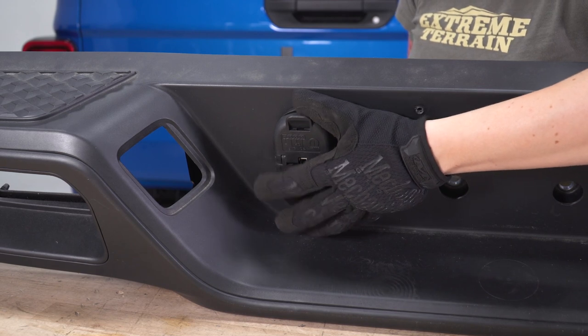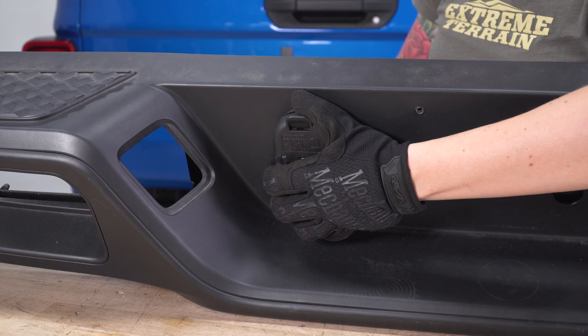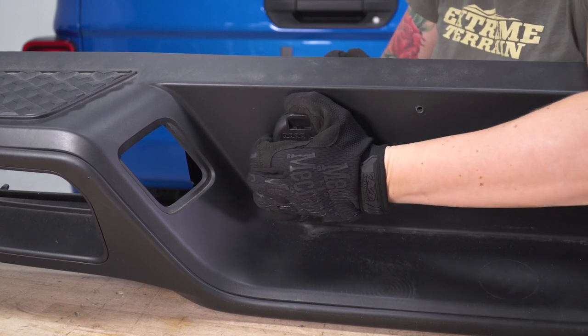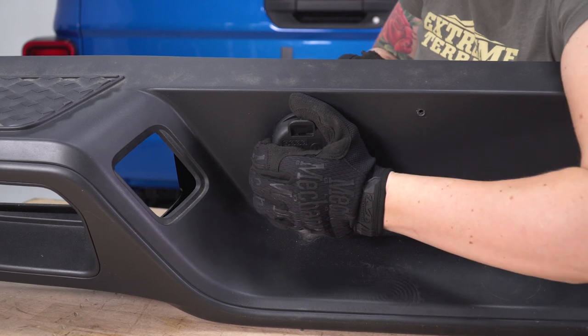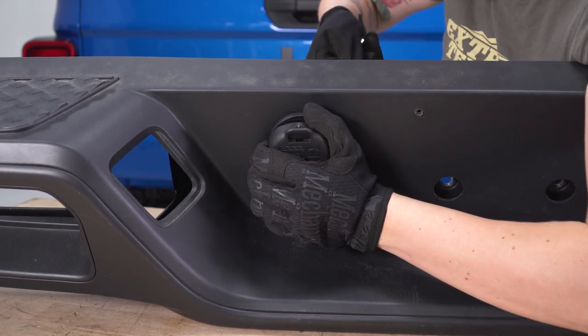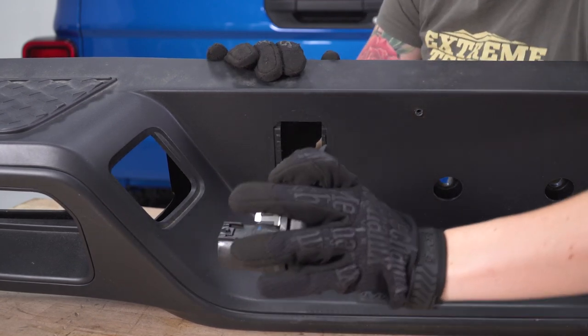The last thing we'll be removing from the old bumper is the trailer plug. You'll see two metal tabs on the back — by hand or with a flathead, just press those tabs in and with a little pressure you can pop it forward.